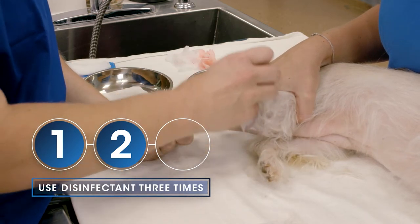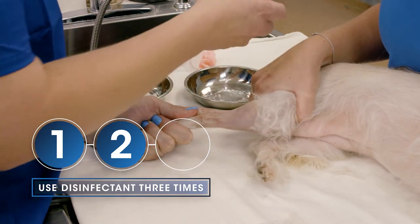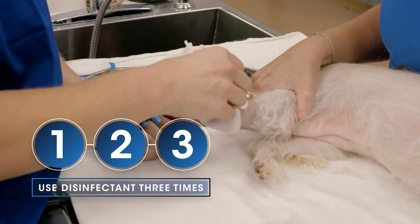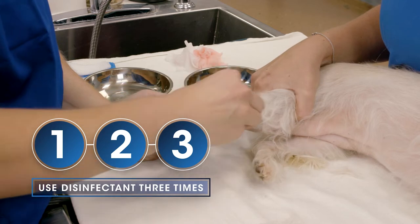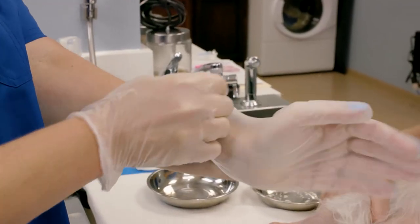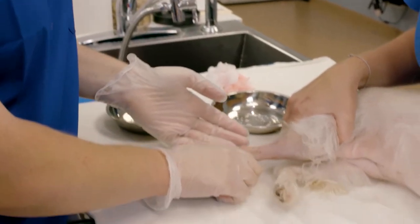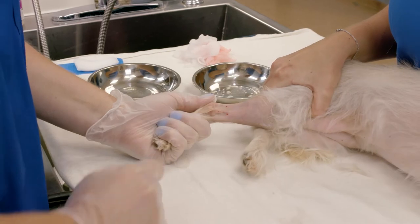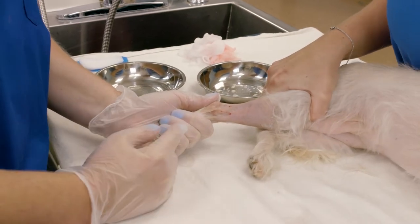We're going to do that prep three times. Now I've got hold of my leg and I feel secure. I'm going to have Taylor hold off so that vessel extends up a little bit.